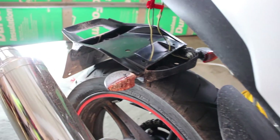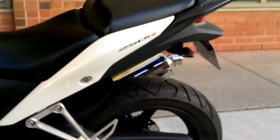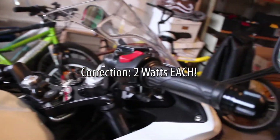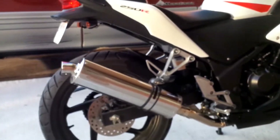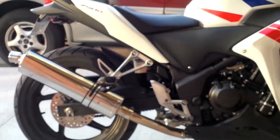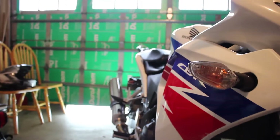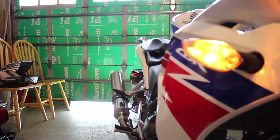In a previous episode, I installed this Hot Bodies Fender Eliminator along with these mini lights. These mini lights only have 12 watts of power, so as a consequence of that, it trips out the bike's burnt out light indicator. The way that it notifies the rider that one of the lights are burnt is that it hyper blinks them. As I'm going to demonstrate right now, as you can see, both the front and the rear signals are hyper blinking.